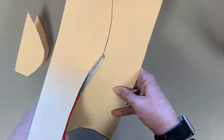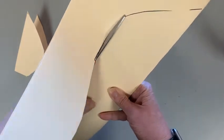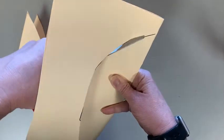We're using thicker paper, so it's a little bit harder to cut. Then we open it up and we have a nice symmetrical mask.